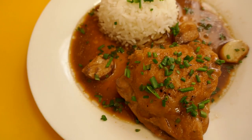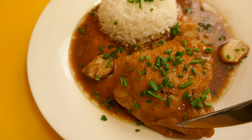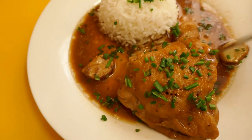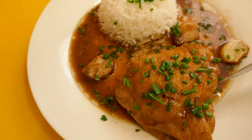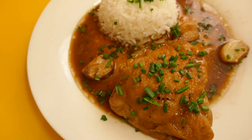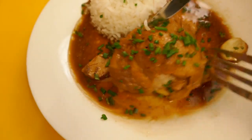Alrighty guys, welcome back again. So I've just served up a plate of this. It's been simmering away — it might have been a little bit longer than 20 minutes, maybe 25 minutes. All that chicken looks nice and done. I've served it up here with obviously some rice, put plenty of that braising liquid over the top of it, and I've just sprinkled some chives over it. So without further ado, I'm going to give it a taste.